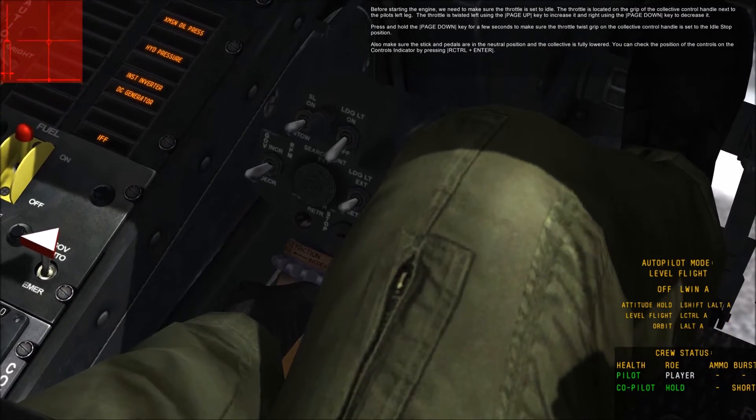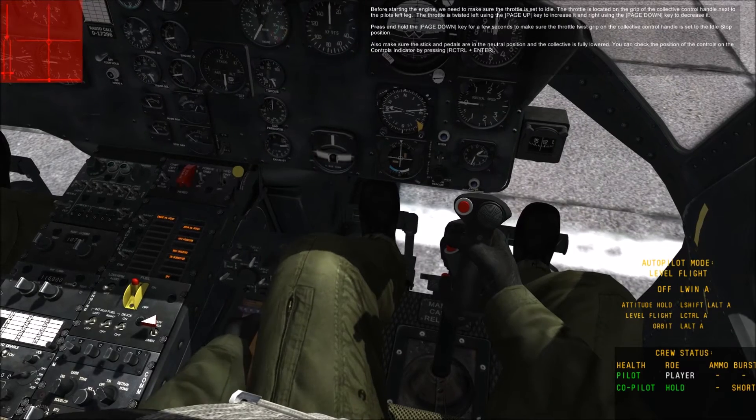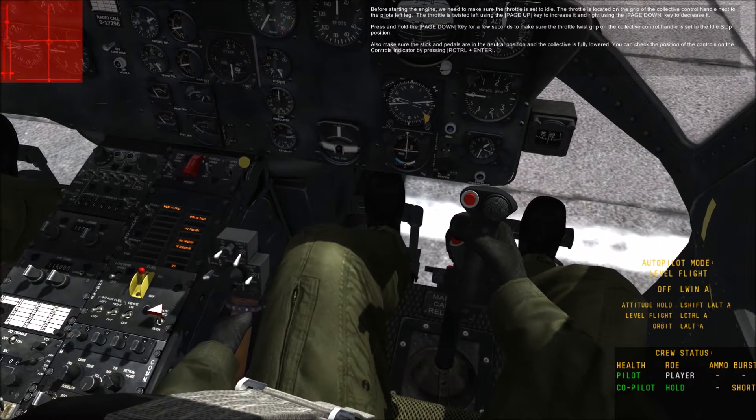Also make sure the stick and pedals are in the neutral position and the collective is fully lowered. You can check the position of the controls on the controls indicator by pressing Right Control and Enter.